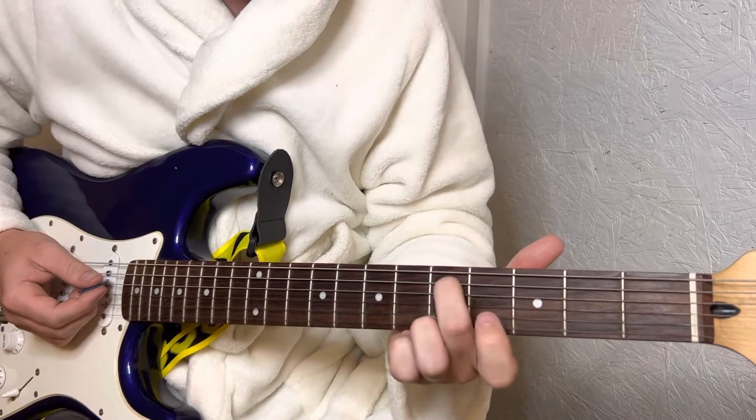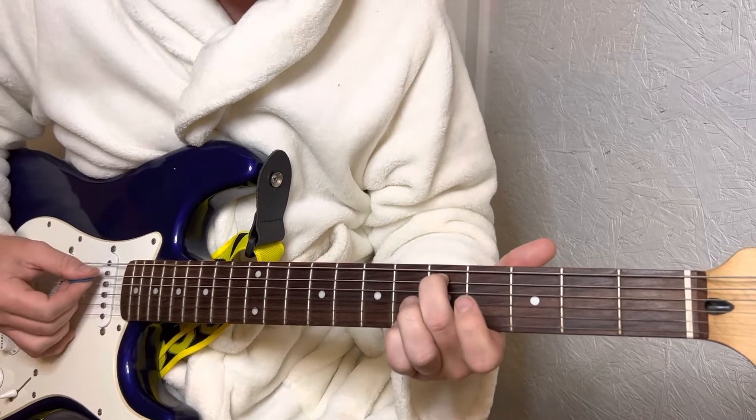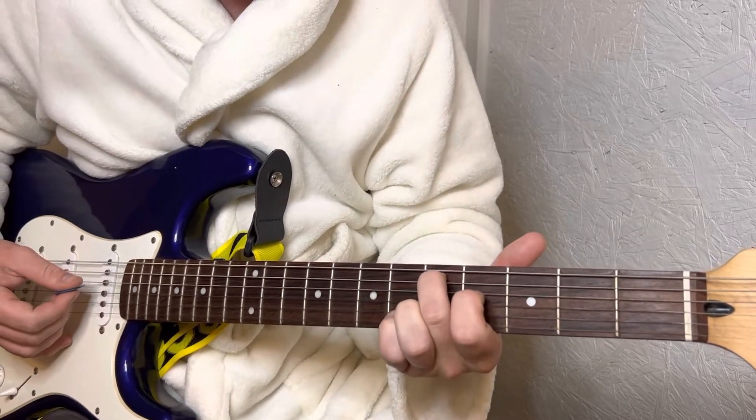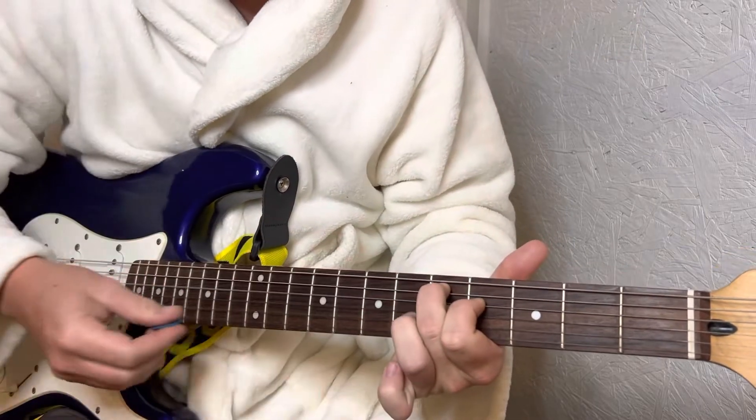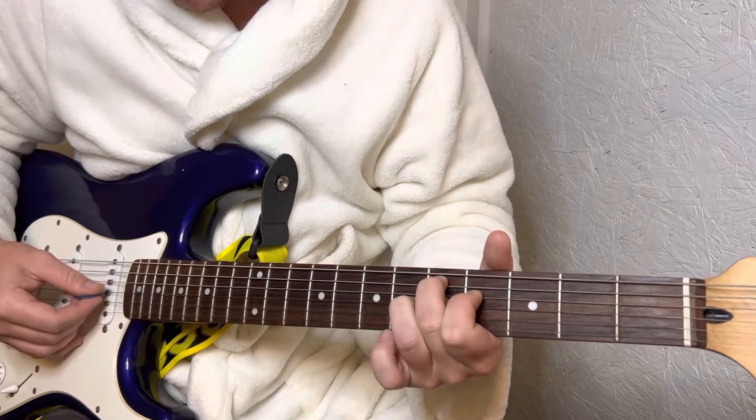You're going to start with your middle finger on the 5th fret of the A string, index finger on the 4th fret of the D, and your ring finger on the 6th fret of the G.